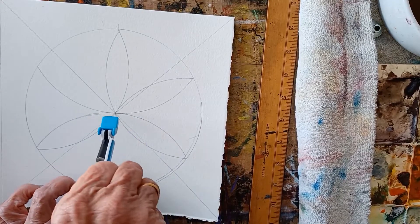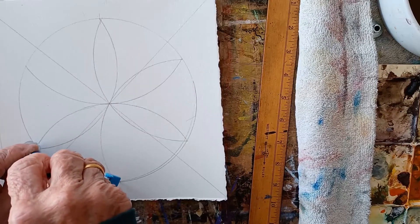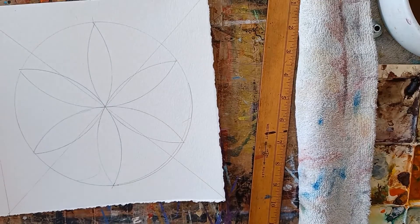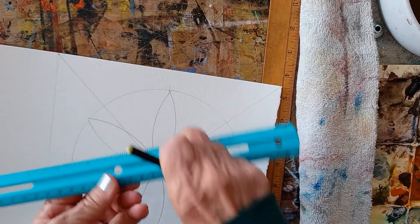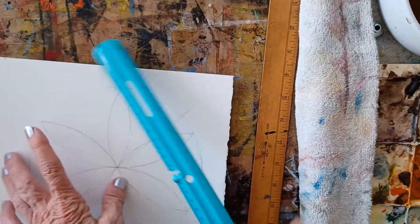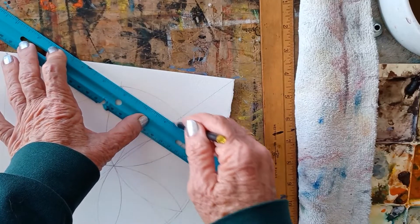Notice that they all go right through the center. And then we're going to go here — and we're done. That is what I call a compass rose. Now you can break it up more, or you can go from the points to the rows around — points to the rows, not the other things.